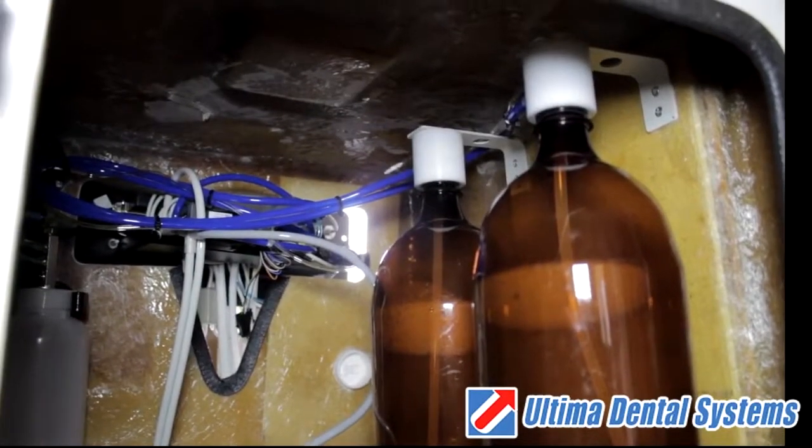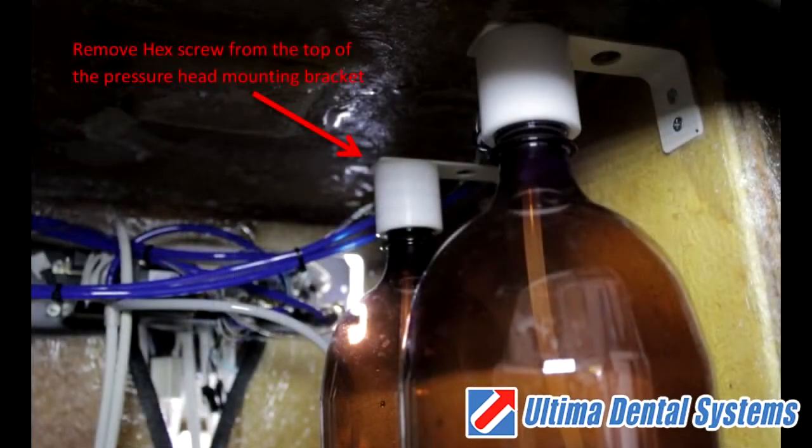On Ultima 500 and 2000 series models, remove the hex screw on top of the pressure head mounting bracket.